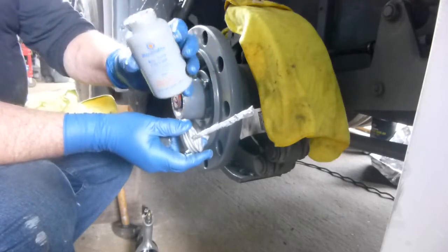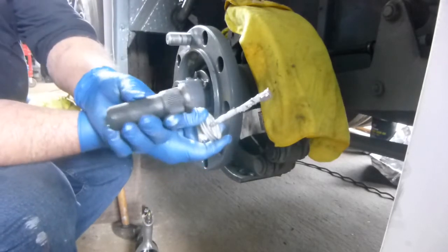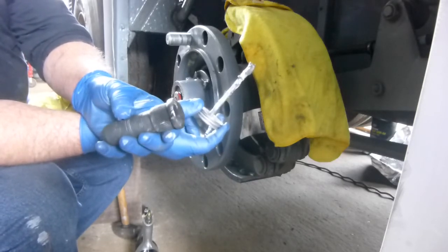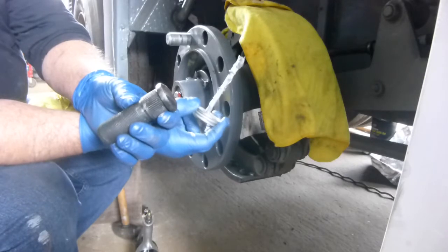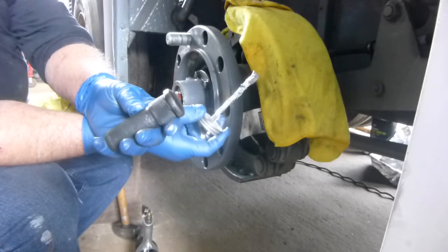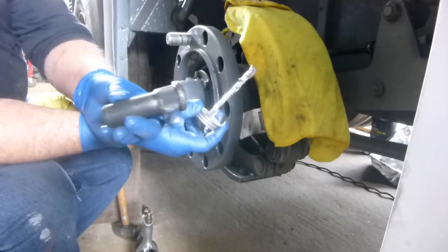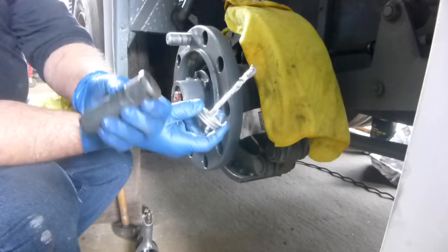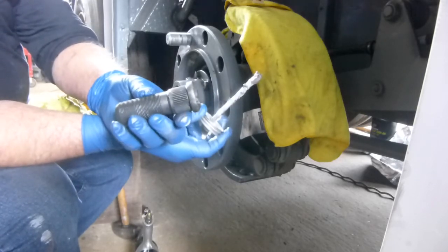The anti-seize costs around ten dollars. My new studs cost eleven dollars apiece, the nuts cost five dollars forty cents apiece, and online they cost a lot more - I had to search around to find that price. The two reasons you'd change your studs out are: they may not be long enough for aluminum wheels, or they may be damaged from being hit with a hammer or stretched with a one-inch gun. Don't let anyone put a one-inch gun on your wheels.